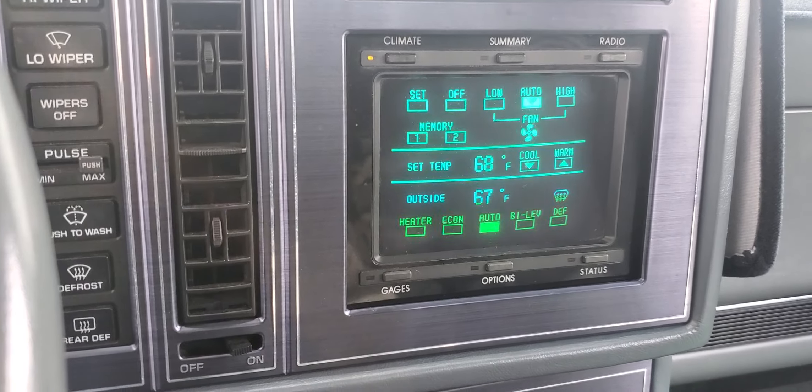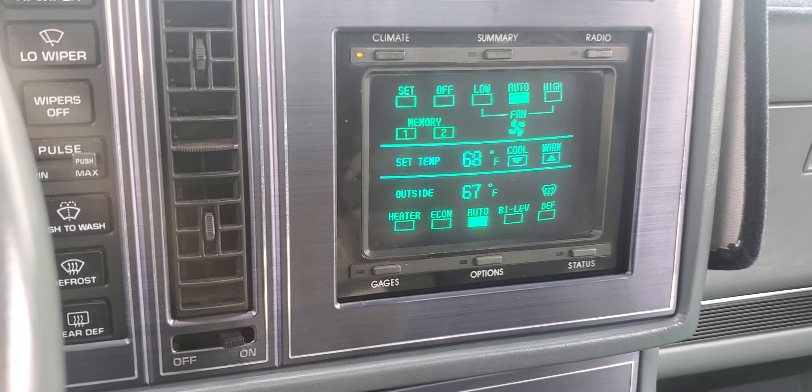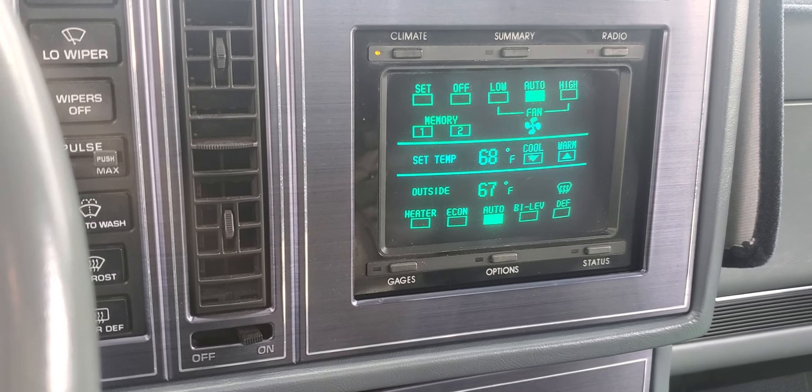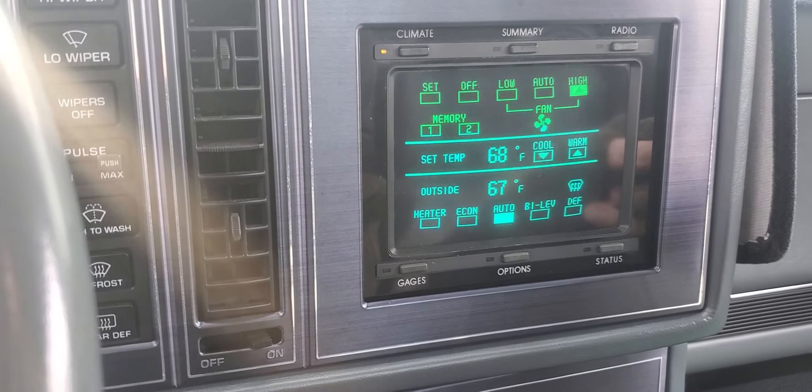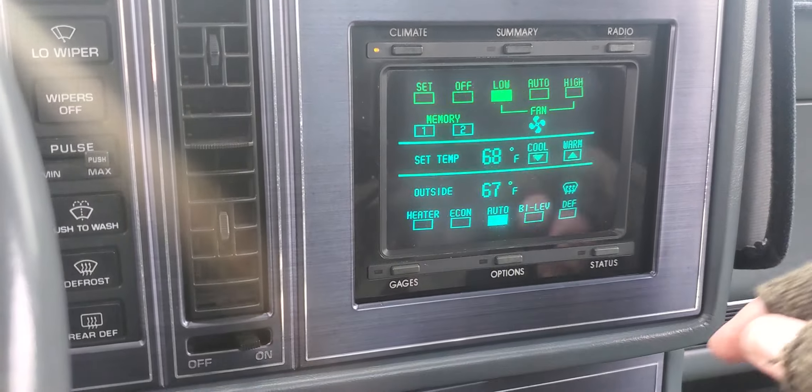This is a more detailed climate screen. The AC works well — it's been converted to R134a. The heater's great. The little fan icon even works; the speed's shown up there and it slows down.